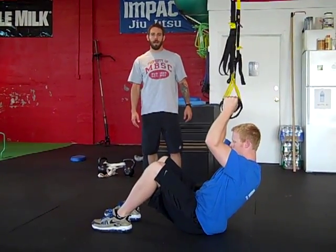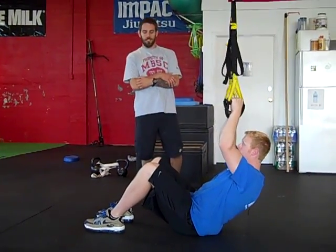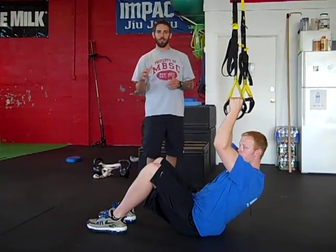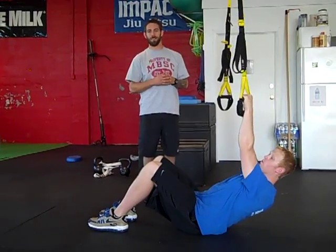Dewey Nielsen here with Impact Jiu Jitsu and Impact Performance Training. This is a really cool hip dominant exercise that I got from my friend Robert Dos Remedios. He showed it to me and I didn't know what to think of it at first, but we've been playing around with it a lot in the gym and it's fantastic.